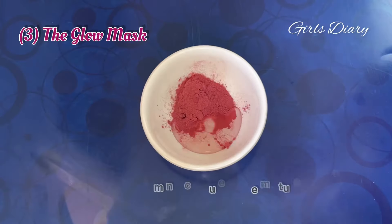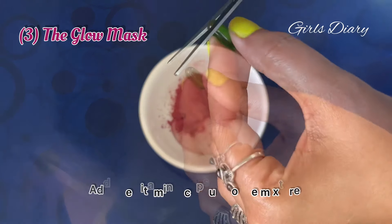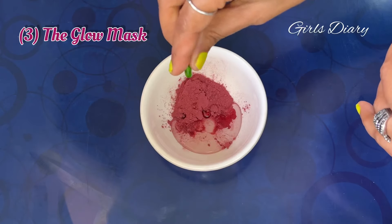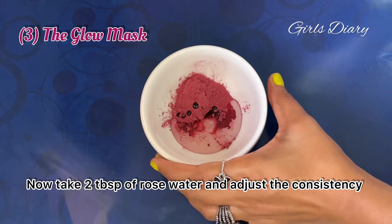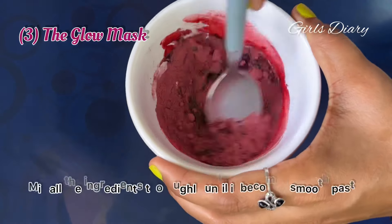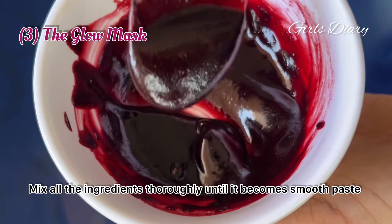Number three: the glow mask. This is a wonderful face pack which will give you a beautiful glow instantly. Take a bowl and add two tablespoons of beetroot powder, one tablespoon of glycerin, and one vitamin E capsule to the mixture.